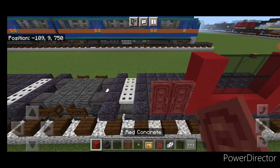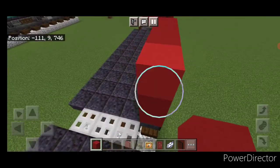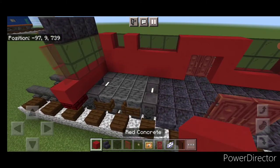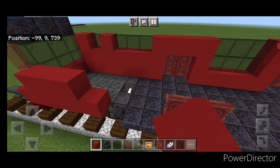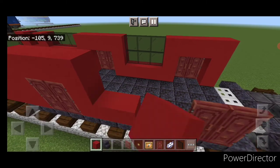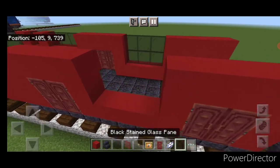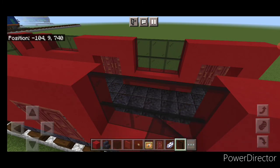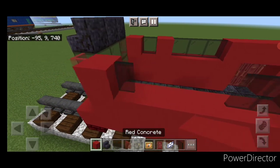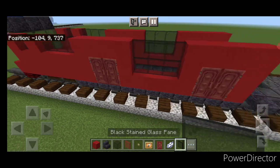Behind this, do two more doors, then a column of three red concrete behind it and fill in above the door. Come through to the other side, copy our doors over, and come through the whole side of this car copying our pattern of red concrete directly across the other side exactly the same way. Then fill in all window gaps with black stained glass panes — make sure we copy this exactly the same too. And now the first car is done.